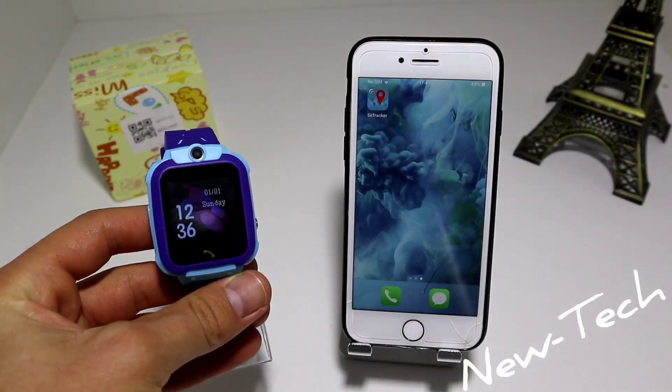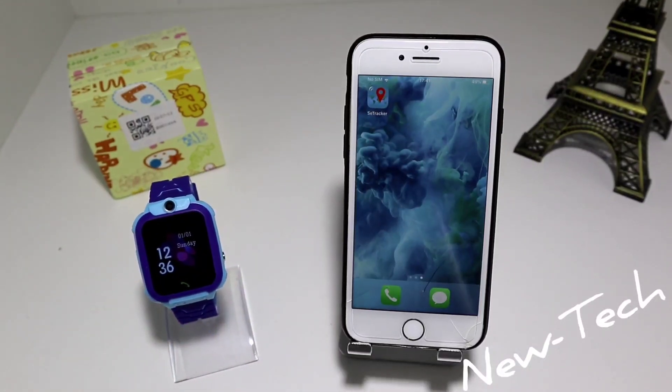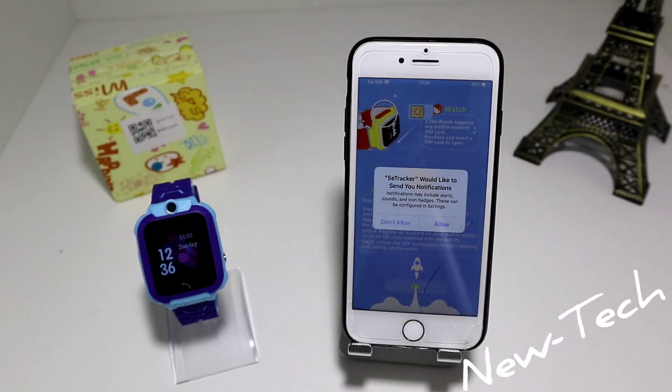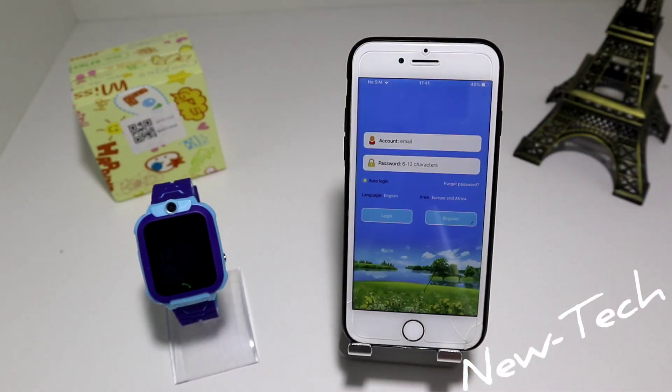We will see how that is possible. We have here the app — it's called See Tracker. Let's go ahead and open the app.